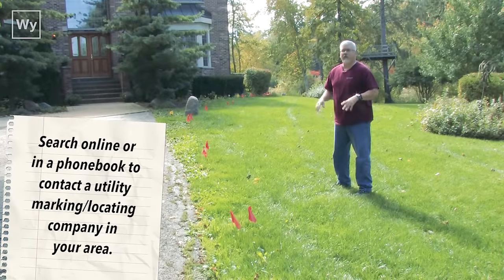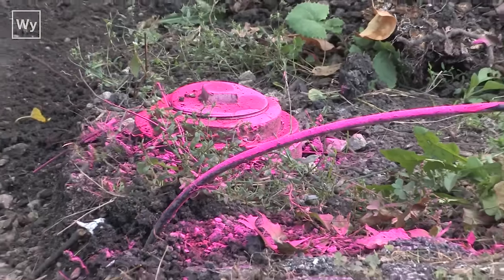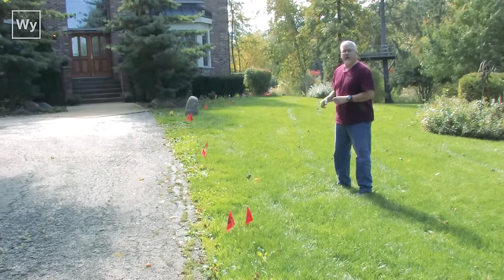Remember, whenever you're planning some of this excavation, you always have to call and make sure that you locate your electrical, your gas, your sewage — that sort of stuff. You can see here that the gas and the electricity have both been marked, so we know to avoid these areas.